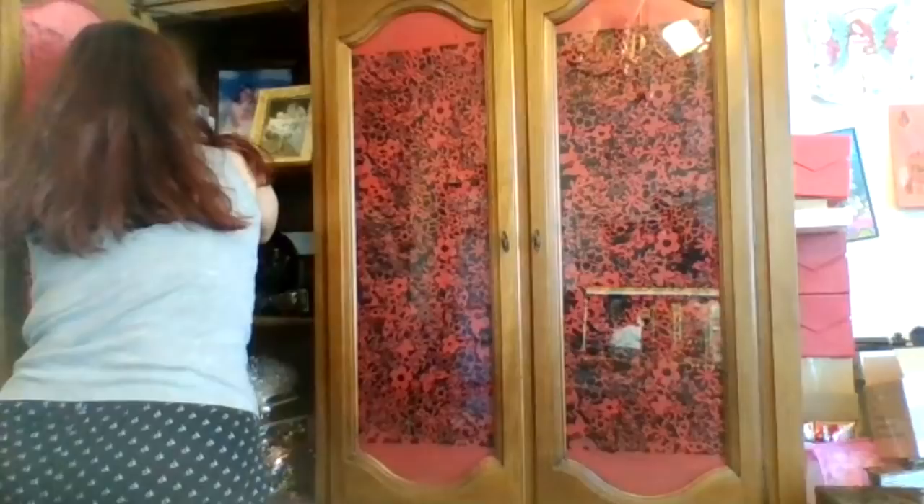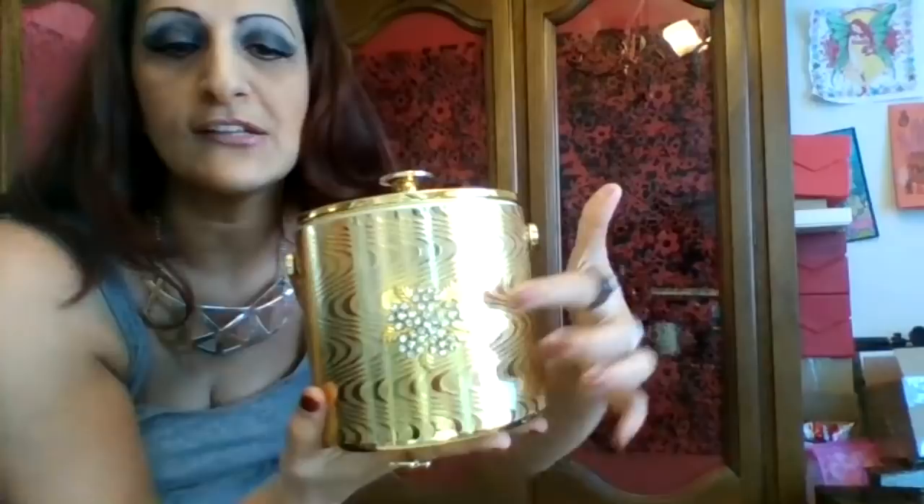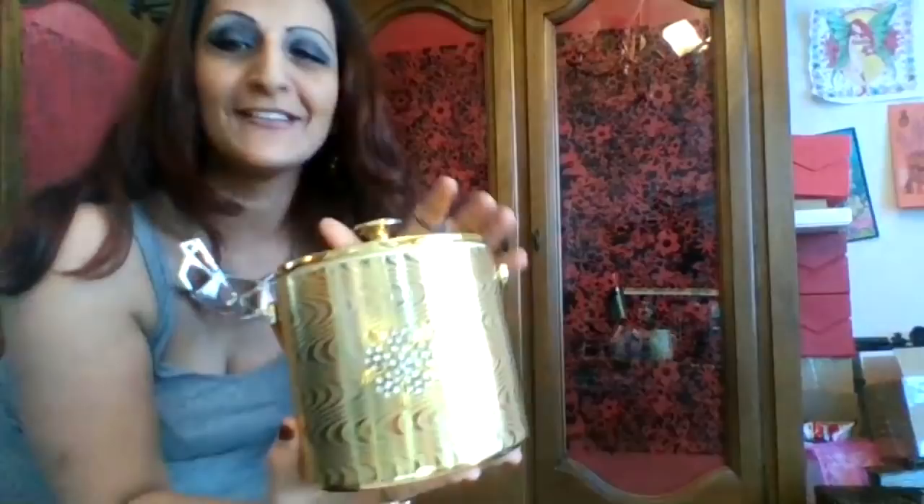I have this ice bucket — maybe you guys will know what it is. It has a little rhinestone over here. This is an ice bucket and it says underneath: made in PRC, which I have no idea what that is.